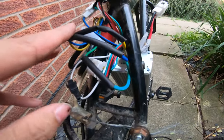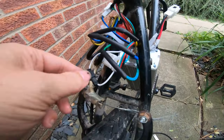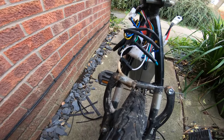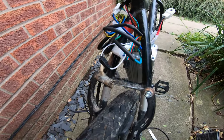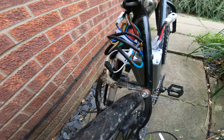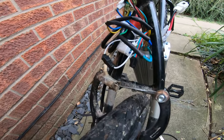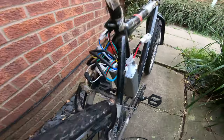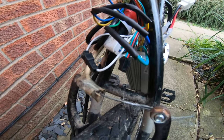Well, that's all three motor phasers connected. I've also got the speed limiter connected, because I don't intend to go too fast on this. Although with a 48 volt battery, this could probably reach about 30 miles an hour. Going that kind of speed on a pedal bike could be a bit scary.